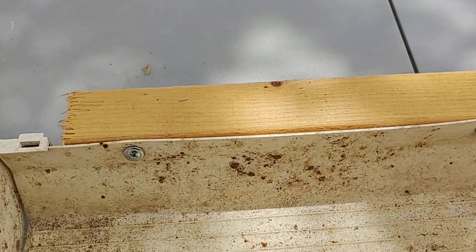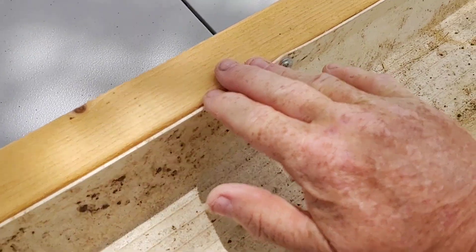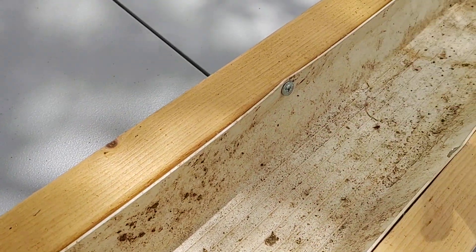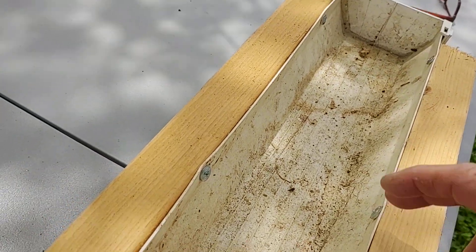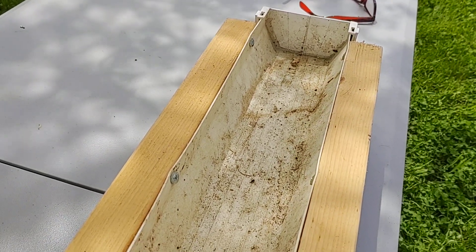Now what this does is it gives you a surface to set your buckets on, and it gives you room for a three-inch net cup or a two-inch net cup underneath the bucket. Or if you want to, just drill the hole in the bottom of the bucket and put a wick made of cotton material — make sure the cotton material gets wet before you fill your bucket with dirt — and just leave the wick down into the water. You can go most of the summer without having to water anything but these trays.